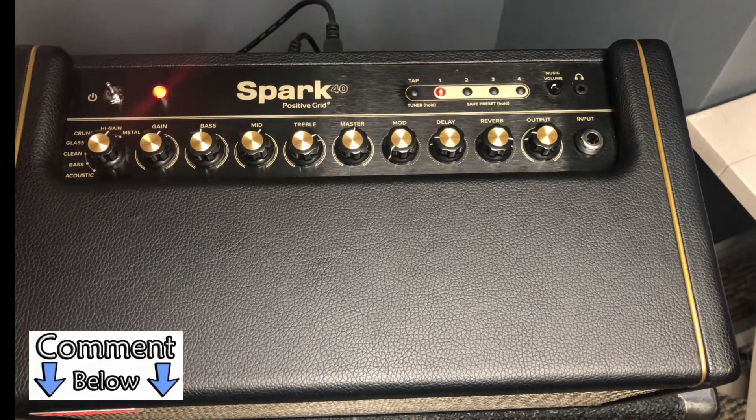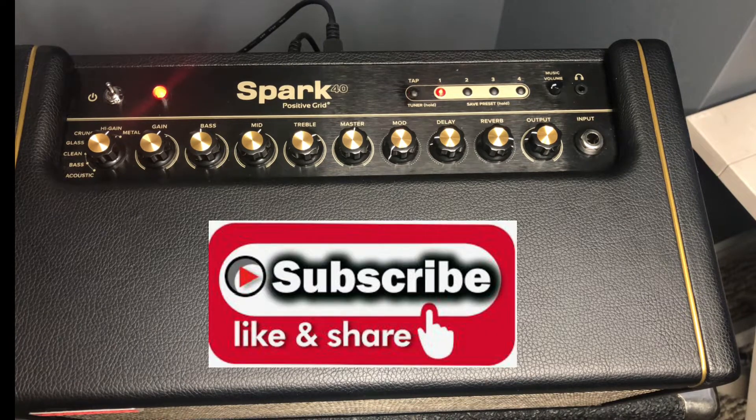Please let me know if this helps you out and give a thumbs up. I do have more videos on my channel, so please subscribe and we'll see you in the next one. Take care and rock on!